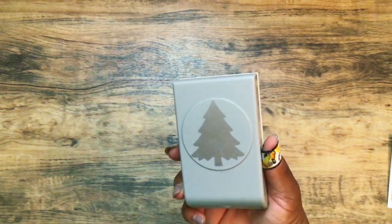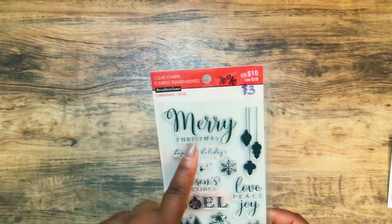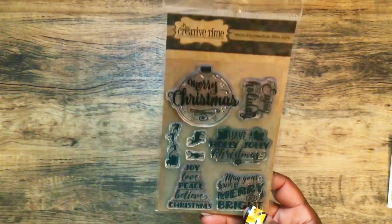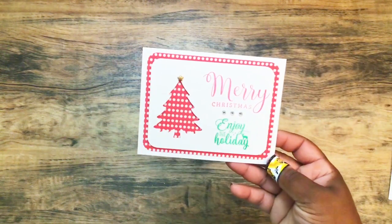I will leave a link to her blog down below. I pulled out my EK Tools Christmas tree punch and the Paper Studio Holiday Cheer paper from last year, then the Pink and Main Jolly 6x6 paper. I used the sentiment 'Merry Christmas' from the Recollections Christmas Noel stamp set, and also 'Enjoy the Holiday' from My Creative Time — this one is called Chalkboard Christmas.